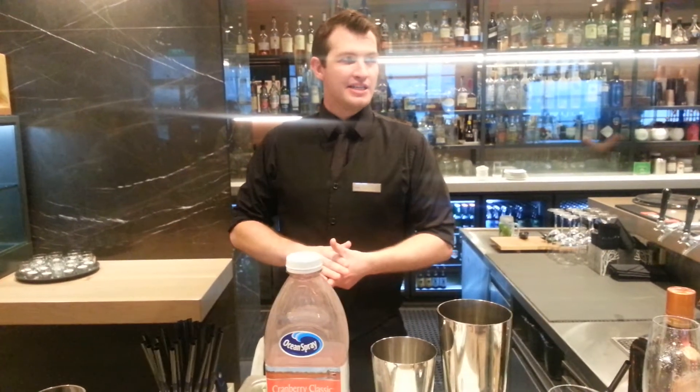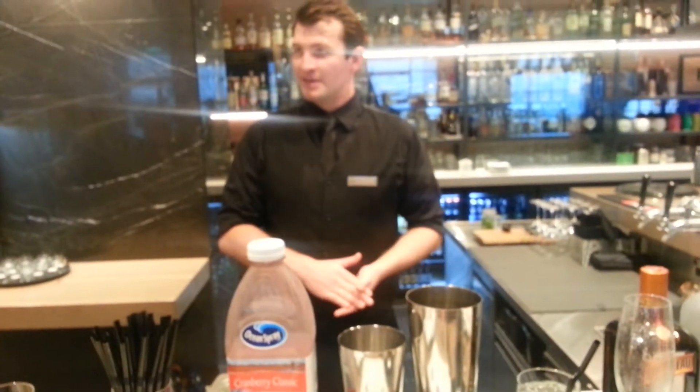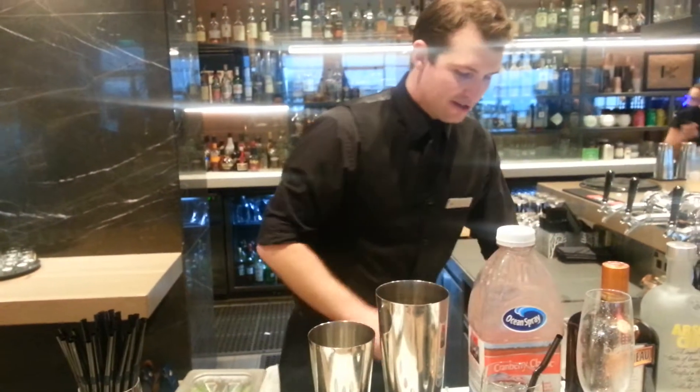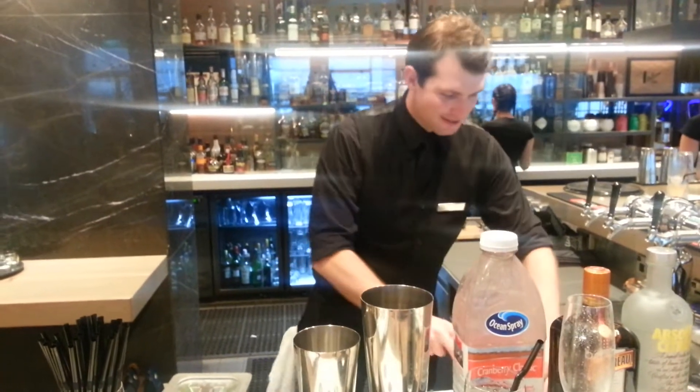Vodka Cranberry is definitely a drink of choice — everyone's drinking it in Manhattan. But how to make it a little bit more interesting? Name it a Cosmopolitan and put more alcohol into it.